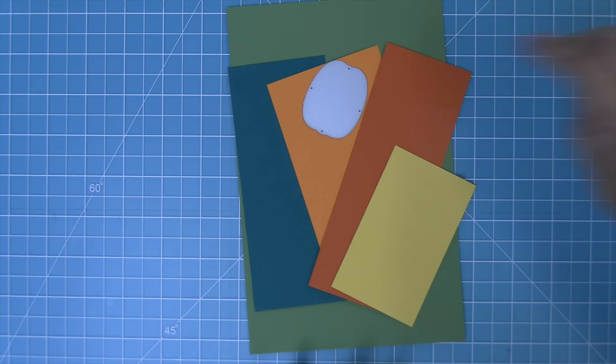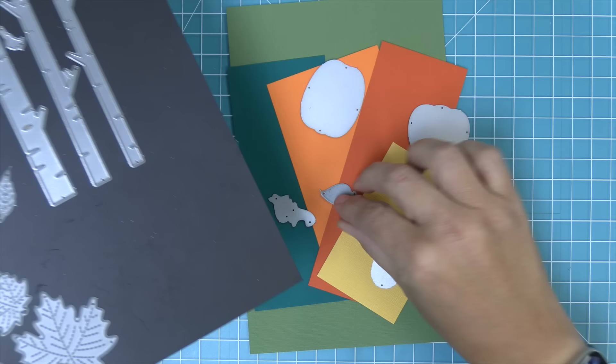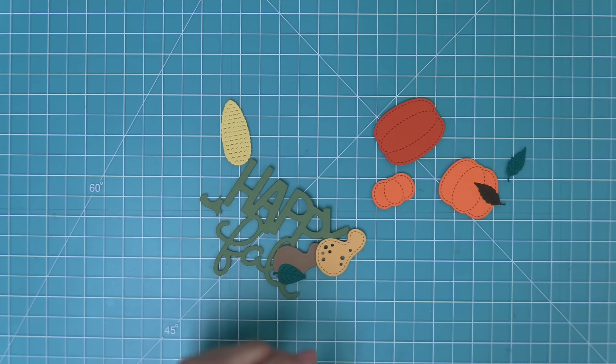We're going to start creating a card, die cutting some of these super cute pumpkins and also our corn on the cob. We're looking through to see what things might be cute for the card, and we're also going to bring in some small stitched leaves for extra decoration. Then 'Giant Happy Fall' is going to be our perfect sentiment. I love this color palette for fall — it's just so pretty.